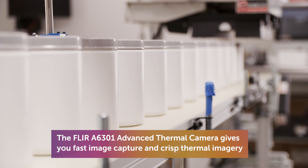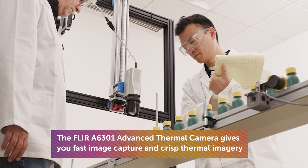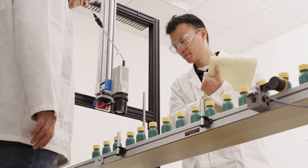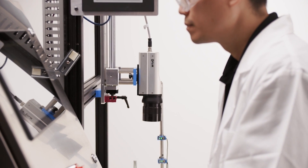The FLIR A6300 solves a lot of different problems that a normal uncooled camera would not be able to solve. On a very fast production line, an uncooled camera will start producing blurred images with motion blur, but the A6300 has really good thermal contrast and runs really fast so it won't have any issues.